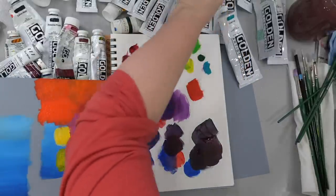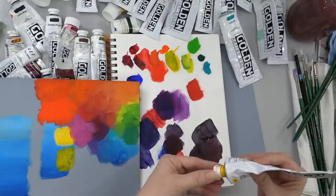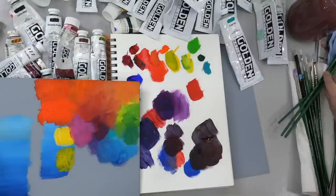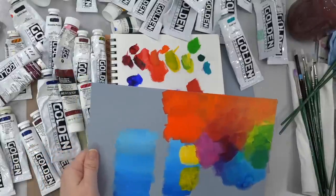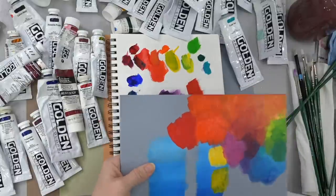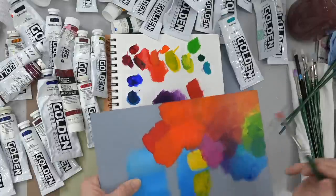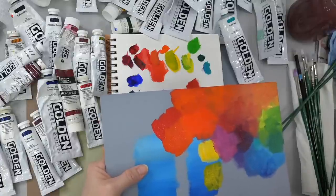Let's try it with the yellow. I would try Cadmium Yellow Medium because it's already on the orange side — it has an orange bias, meaning it's closer to orange than to the green that's on the other side of the yellow. So let's try Cadmium Red Medium — that's what a lot of people will probably already have in their arsenal — with Cadmium Orange. And that's pretty close, a little bit brighter.